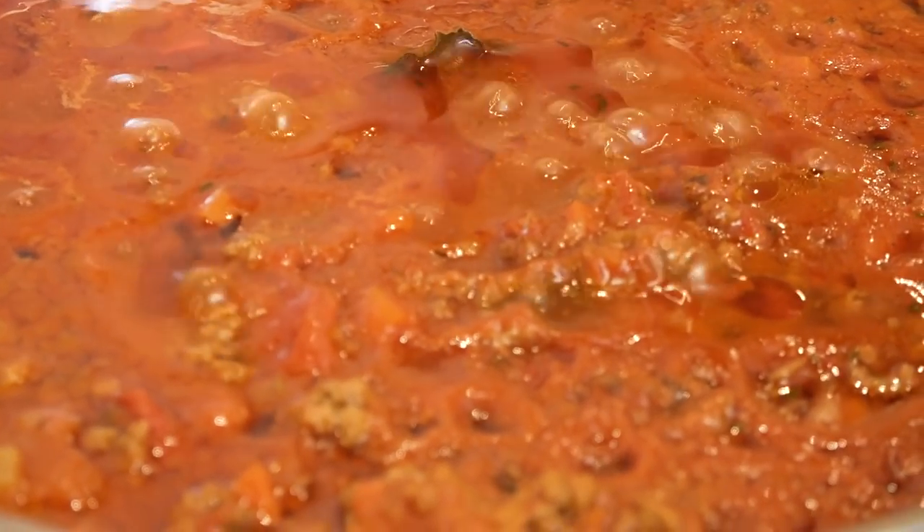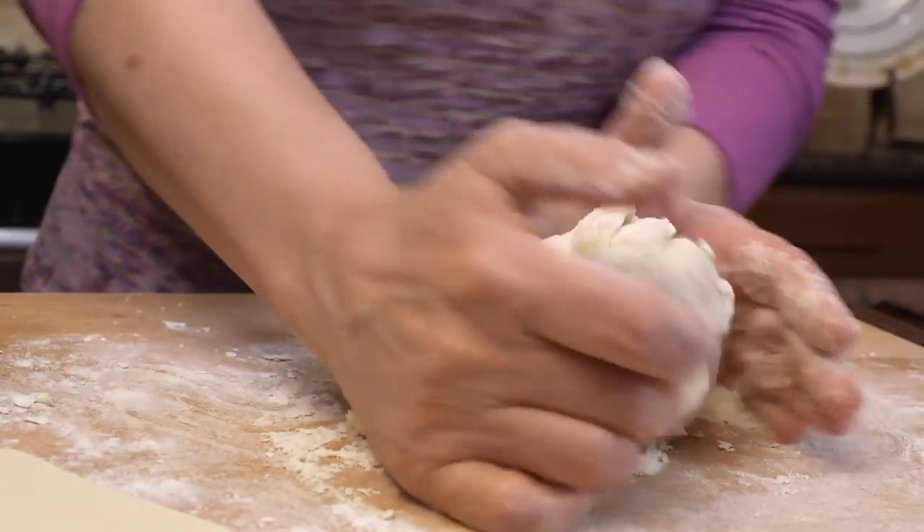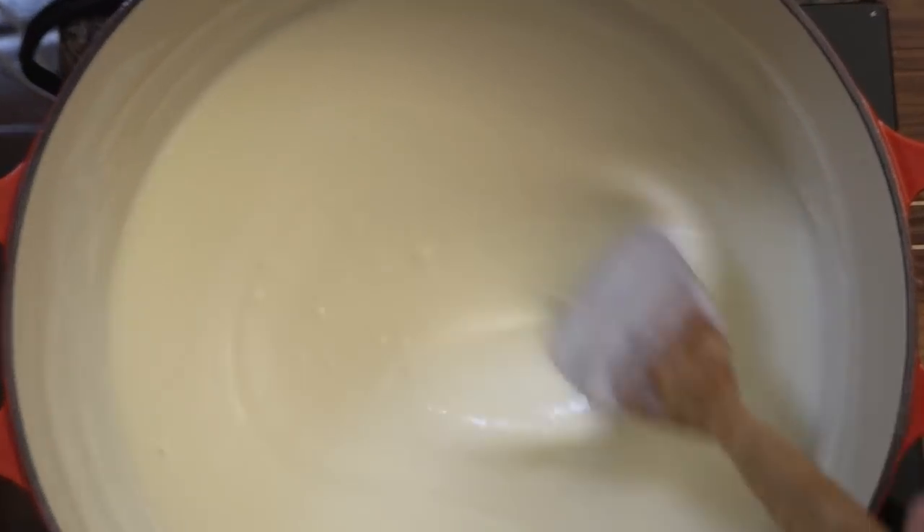This is a recipe that people have actually stopped me on the street about and said they love it, so I want to share it with you. There are three components: a rich meaty sauce simmering on the back — click on my meat video for step-by-step details. Second is the pasta — click on that video for everything about making fresh pasta. Third is the bechamel, which I also have a video for with details to make a perfect bechamel.